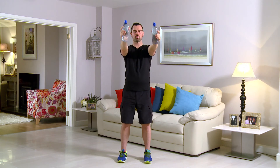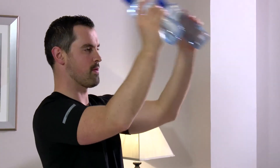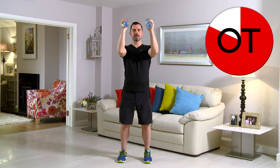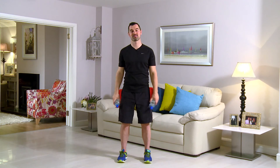Keep it going. 20 seconds. Kick. Brilliant, folks. This is really good work. 15 seconds to go. Right out. Push it. Push it. Push it. Come on. And for 10: 10, 9, 8, 7, 6, 5, 4, 3, 2, and 1. Shake it out. That's your tricep kicks to the front. Well done.